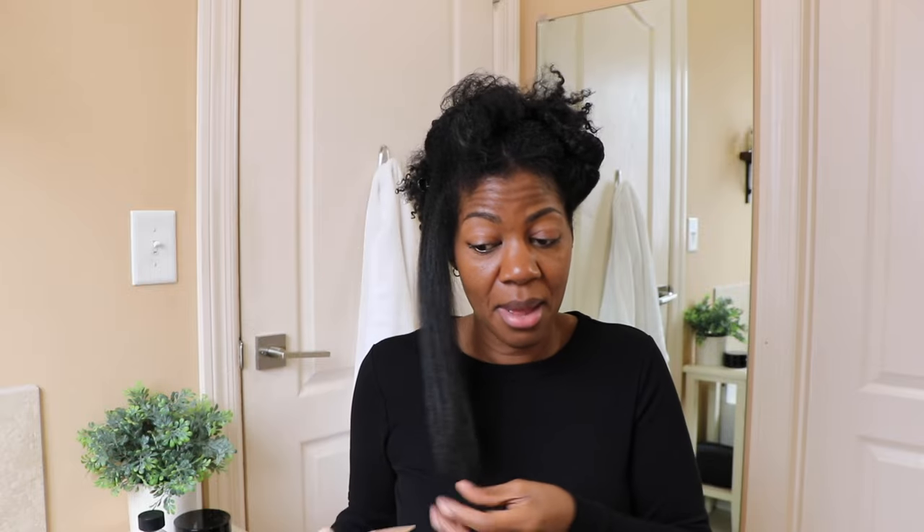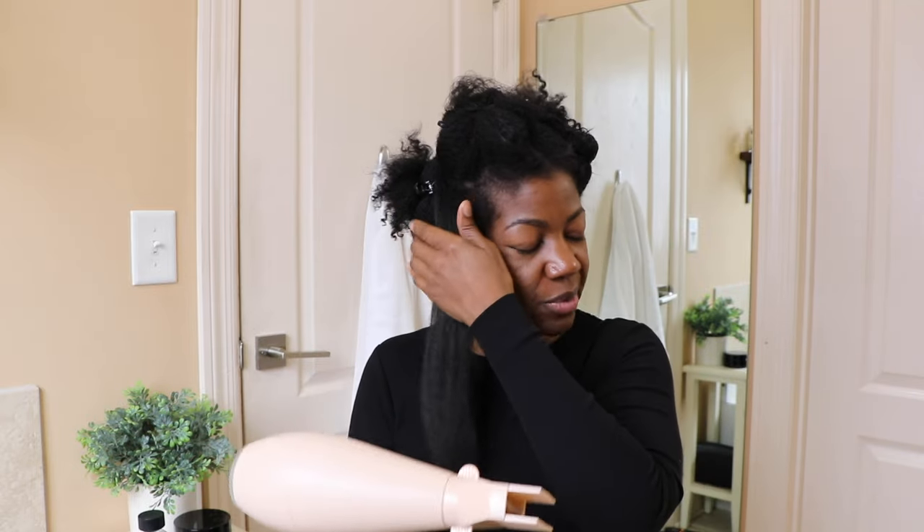All right, so straight away I can tell you that this took a little bit of time getting just this one section dry, so let's go back in with it.